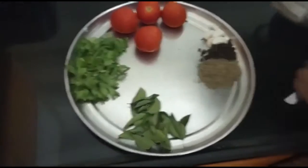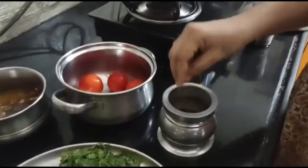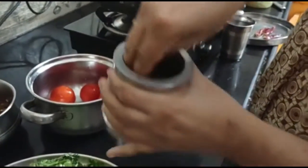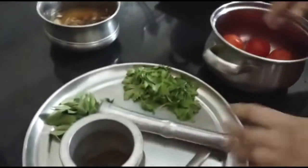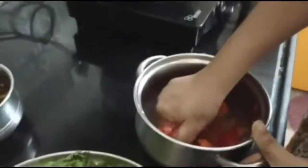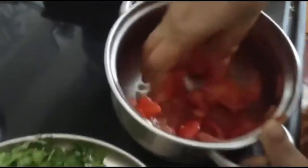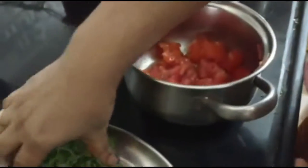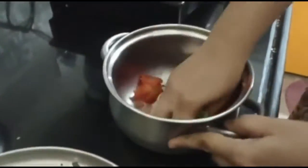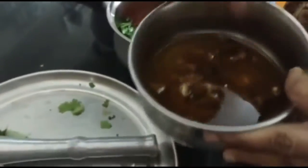I will add a little tomato. I will then add 1 tablespoon of tomato. I will add a lot to the tomato. I will add 1 tablespoon of tomato and 2 tablespoons.